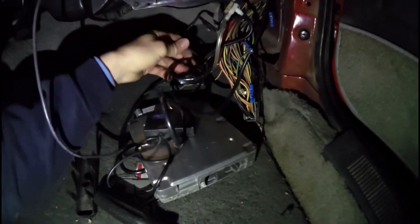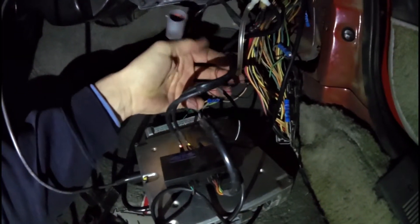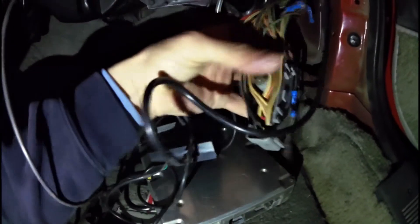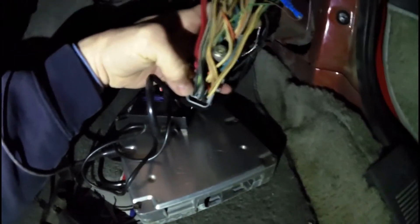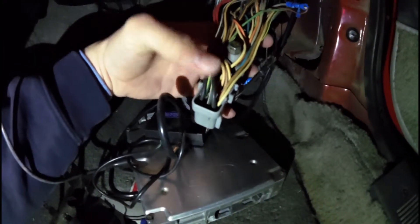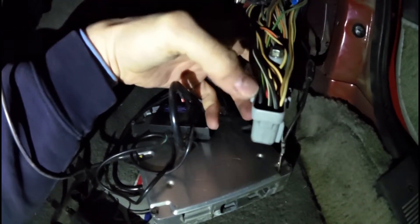I just pulled this out from under my dash, so it's a bit of a mess. On mine, I've got a black wire and a brown wire, and the brown wire is what I was supposed to connect to pin 29. If you look on your wiring harness — I pulled this off my ECU — all of your pins are labeled. It's really small so you've got to get really close, but they are labeled in there.